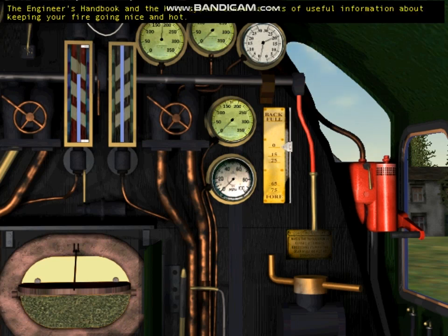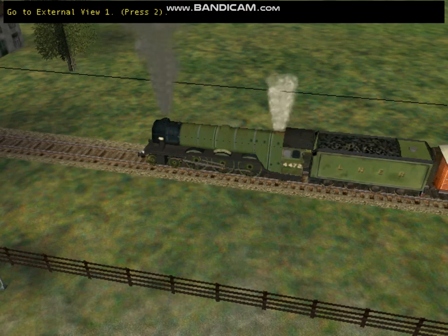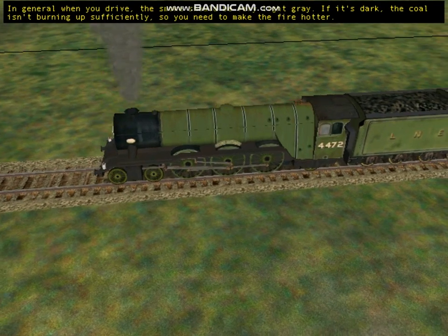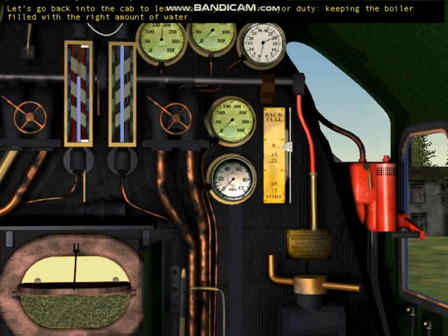The Engineer's Handbook and help system contain information about keeping your fire going — including using the dampers, firebox doors, and blower to keep air moving through the fire. To see the effect of your work, watch the smoke from the chimney using external view 1. Watch the smoke lighten as the coal heats up and burns hotter. When burning efficiently, the smoke should be very light. If it's dark, the coal isn't burning sufficiently. If the smoke is clear, you need to add more coal. Let's go back into the cab to learn about your other major duty: keeping the boiler filled with the right amount of water.